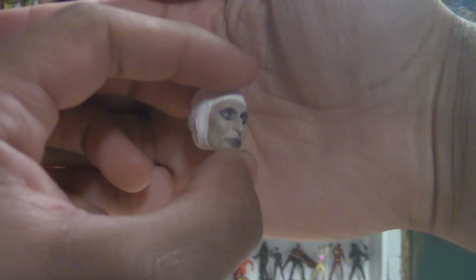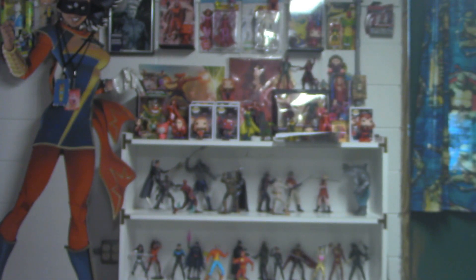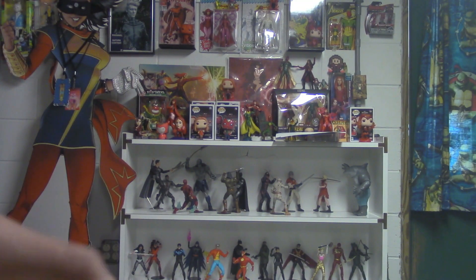That's creepy to me, how much this looks like the actress who plays her. Good job NECA — I figure that's sort of your goal. I don't know what I did with the little rosary — oh, it's sitting down under here.